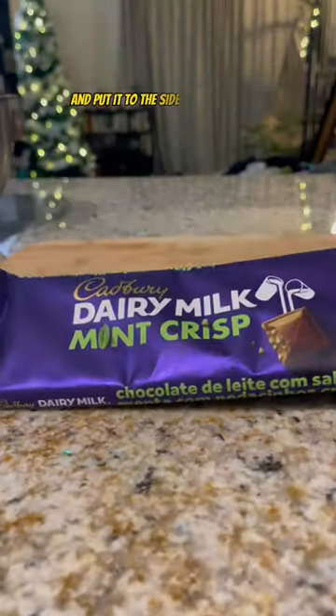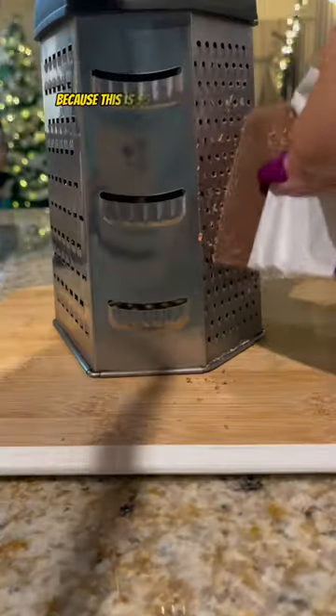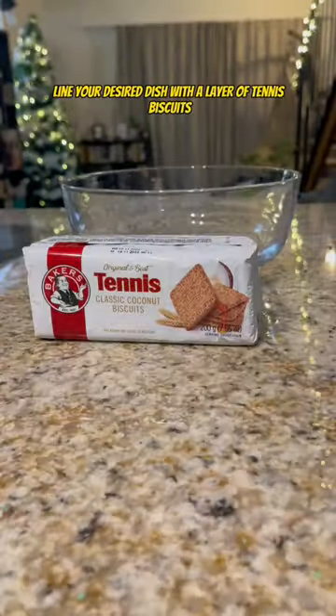Grate some peppermint crisp chocolate and put it to the side for safekeeping. Keep an eye on it though, because this is South Africa after all.